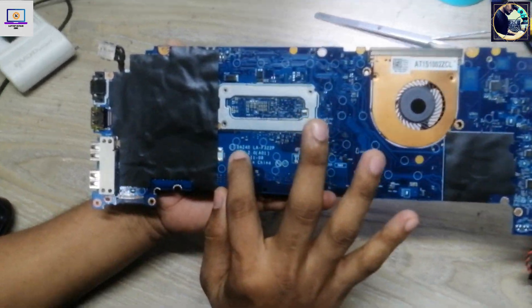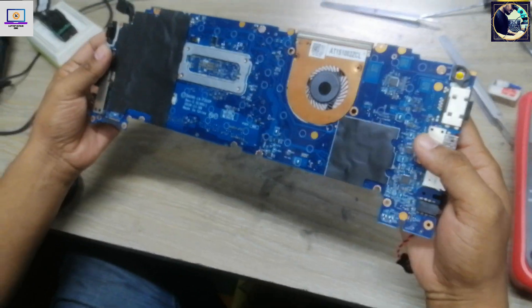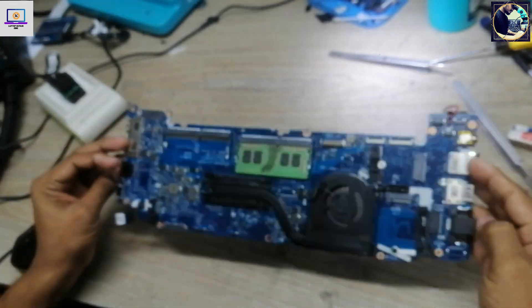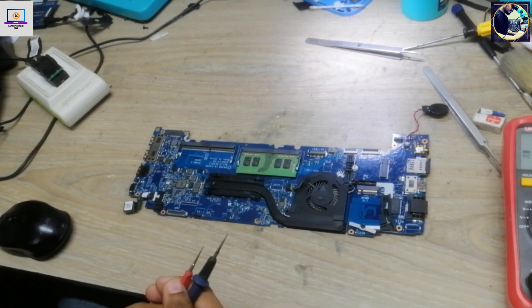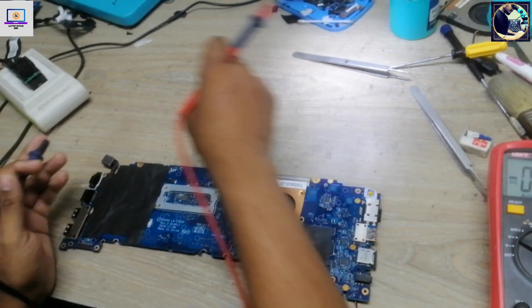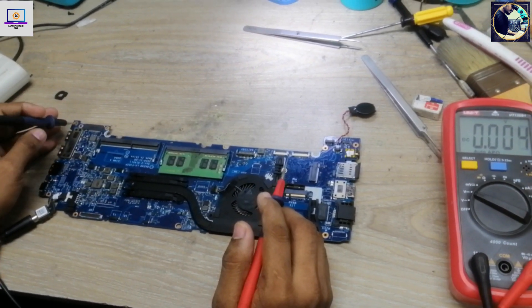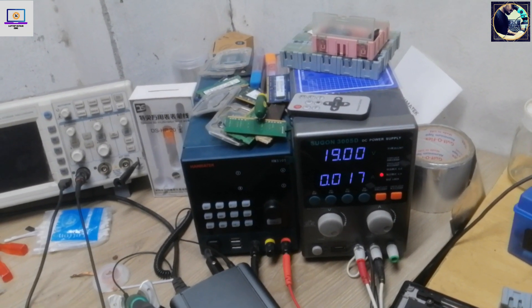This is the motherboard part number LA-F322P. First I will check if all the required voltages are present or not, because the machine is turning on but after a few seconds it turns off itself. I need to set my multimeter in DC mode. I connect the power supply and as you can see it's taking 0.17 amps.